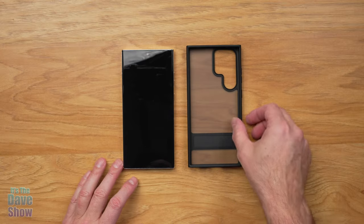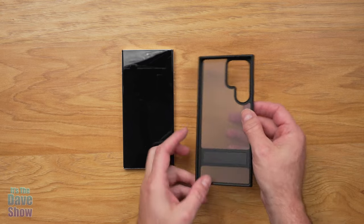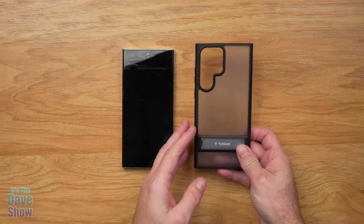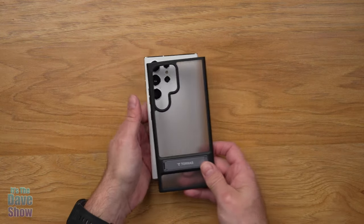Let's take a closer look at the case. As you can see, it's got a see-through smoky back to it. It does have all the little button compartments and holes for your ports and all that stuff, and then on the back it does have the cutout for your cameras so you can place your cameras in there.